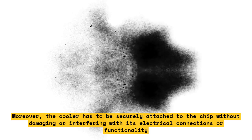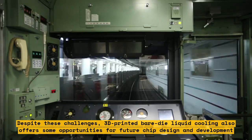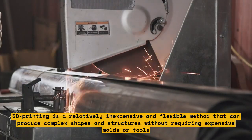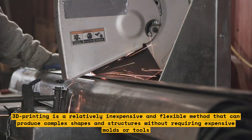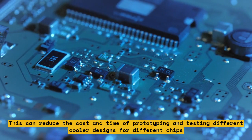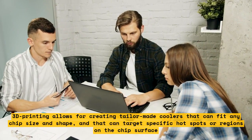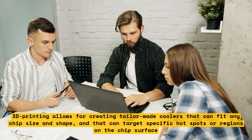Despite these challenges, 3D-printed bare-die liquid cooling also offers some opportunities for future chip design and development. One of them is low-cost fabrication: 3D-printing is a relatively inexpensive and flexible method that can produce complex shapes and structures without requiring expensive molds or tools, reducing the cost and time of prototyping and testing different cooler designs. Another opportunity is customized geometries — 3D-printing allows for creating tailor-made coolers that fit any chip's size and shape and can target specific hot spots, improving cooling performance and efficiency.